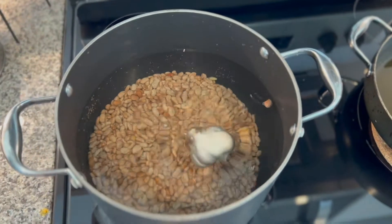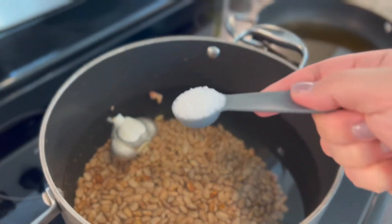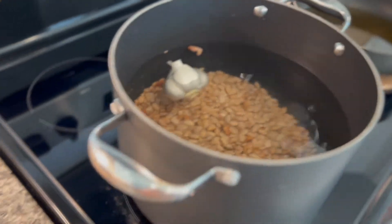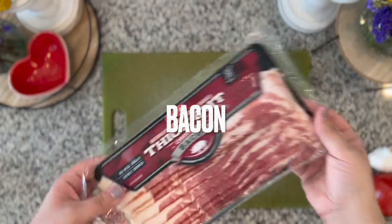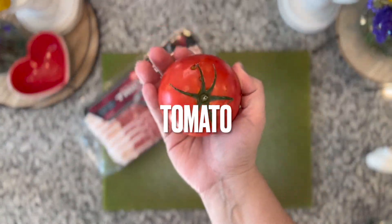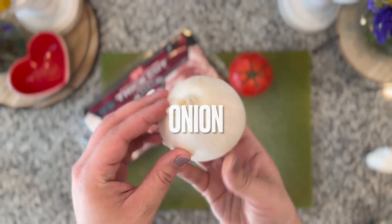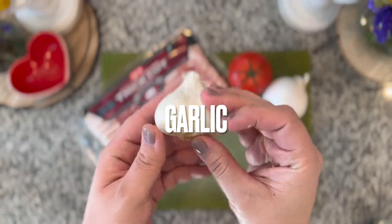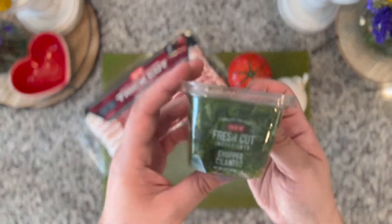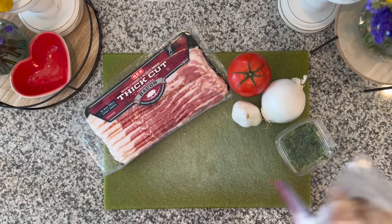Beans take a while — about five cups will take me two and a half to three hours to cook. You don't need to babysit them; just put a lid on it and let it do its thing. While the beans cook, start on the seasoning: you'll need a whole packet of bacon, a tomato, an onion, garlic, and some cilantro. Dice everything up — it doesn't have to be perfect since it all gets cooked down.